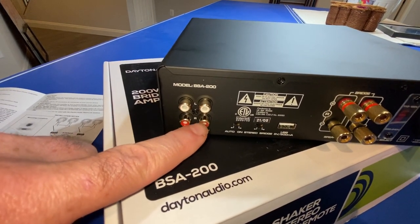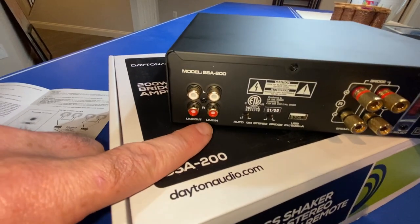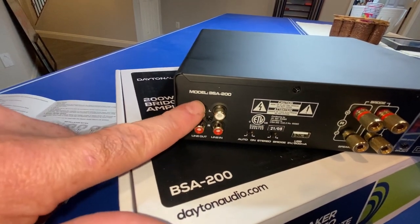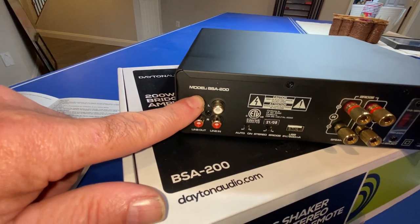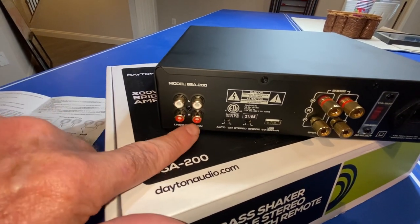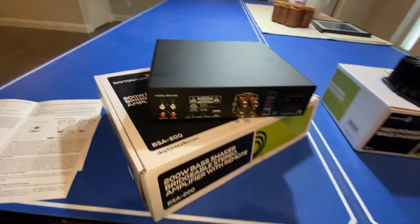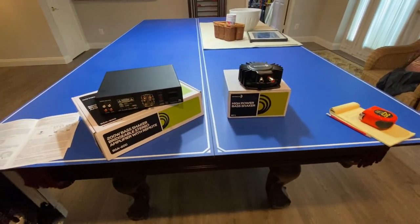I put this right on top of my old subwoofer, so the subwoofer in will go here and then this will feed my current subwoofer. So this goes to the audio receiver and this will go to my current subwoofer. It should be a pretty straightforward installation.